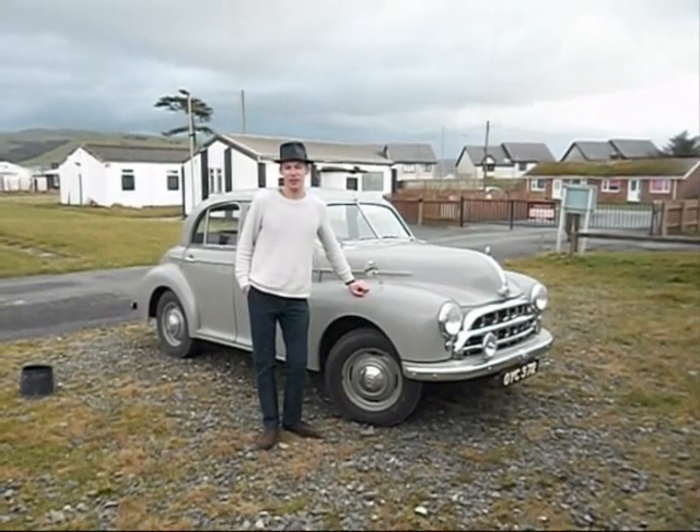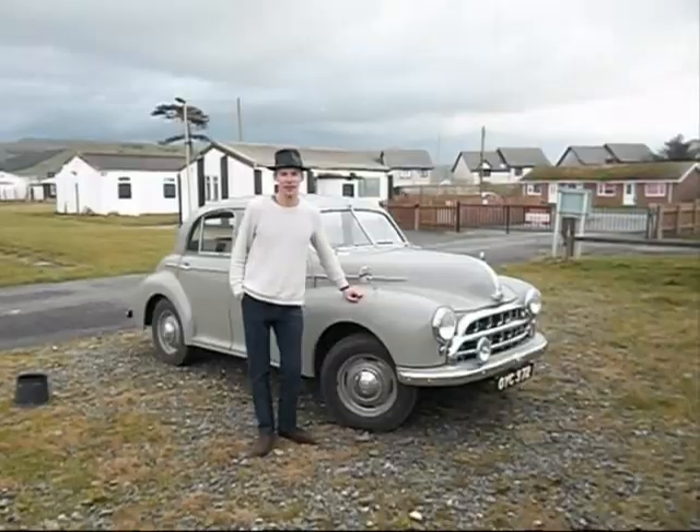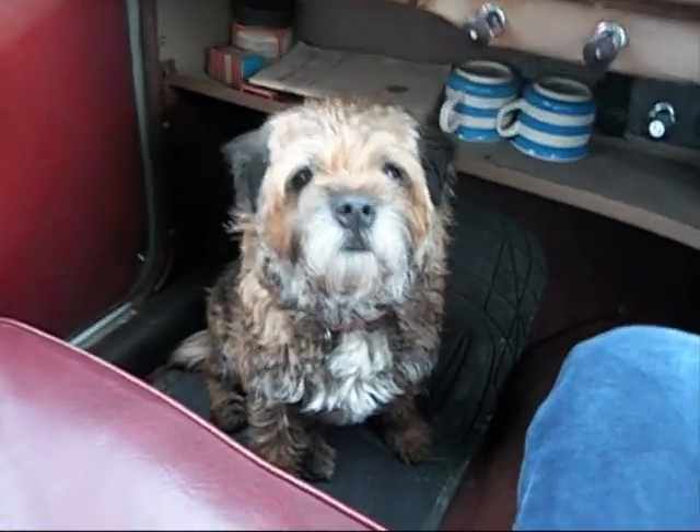I notice there aren't that many videos demonstrating the use of it. Here is one — Toby dog — and the gear lever in question.